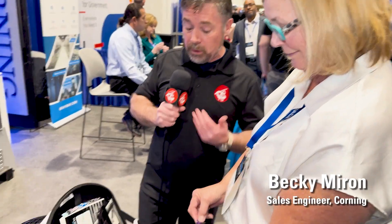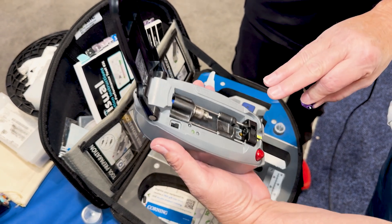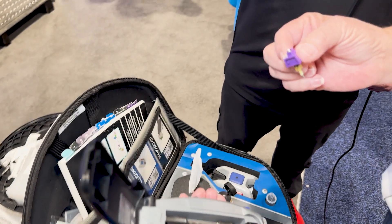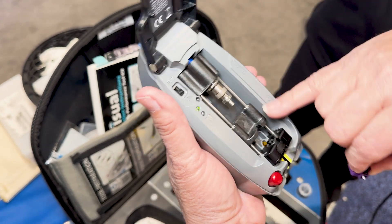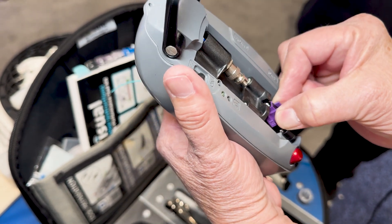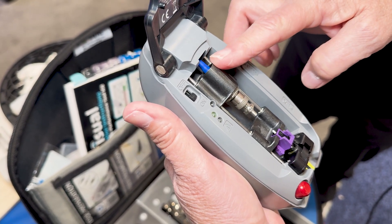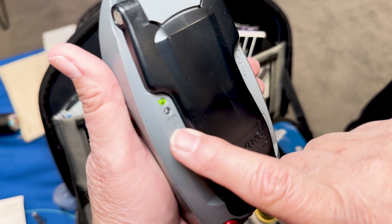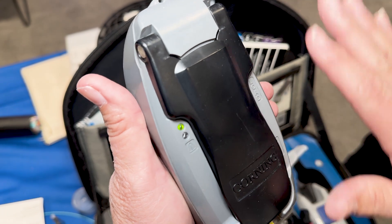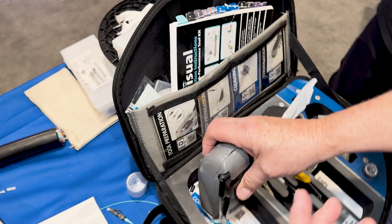We've covered the distribution side. Becky is kind enough to show us how we might actually terminate one of these fiber cables. As you can see, we have a termination kit. This is actually one of the easiest processes in the market today. What I have here is called our Unicam kit, and our Unicam is a no-epoxy, no-polish connector. The first thing I'm going to do is put the connector into the tool — push the load button in to get this piece out of the way, drop the connector into place, and bring the load button back down. That load button holds it into place. I have a VFL right here, a visual fault locator. I'll drop that over the top of the connector, then close the tool.